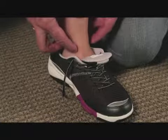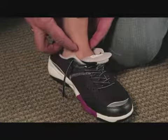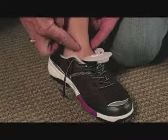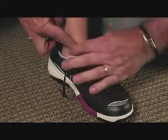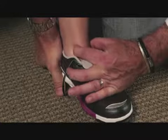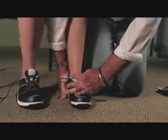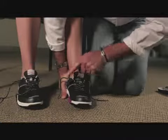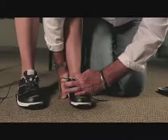Now we're going to place the patient's subtalar neutral position here. We're going to come around the leg, cup the heel to support the foot, and we're going to ask our patient to stand. This is a controlled position, so we make sure that the patient doesn't pronate into the orthotic — we maintain neutral.